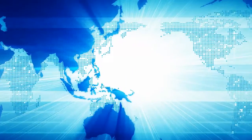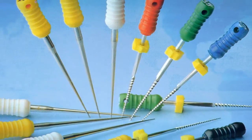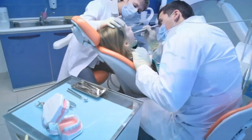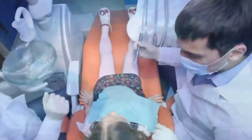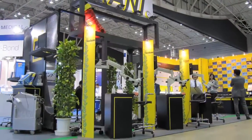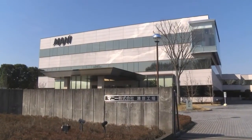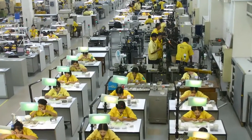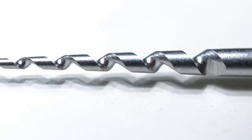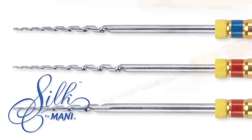Across the globe, the introduction of nickel-titanium instrumentation into endodontics has made canal shaping more safe, predictable, and clinically effective for both the specialist and general dentist. In a crowded marketplace, choosing from among the many available options can be challenging. Mani of Japan has made the choice much simpler with the introduction of the new and novel Mani Silk Nickel-Titanium Instrumentation System.